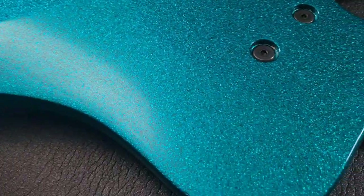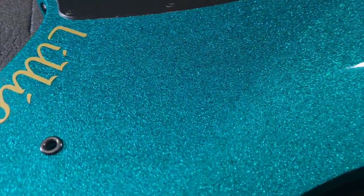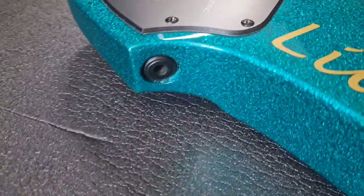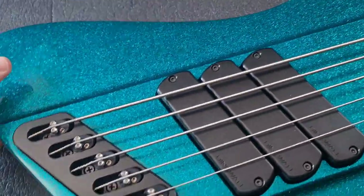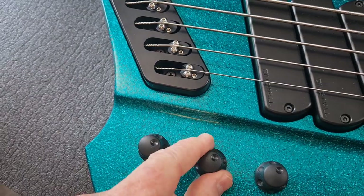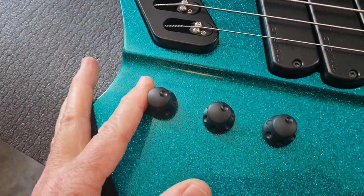I name my basses — this one's called Lily. The paint on this is absolutely flawless. I can get lost in it; it's absolutely dreamy. Coming around the back, you can see the jack socket there as well. I absolutely love these. These are passive, so there's nothing fancy — you've got a volume control, a four-way rotary pickup selector, and a passive tone control.